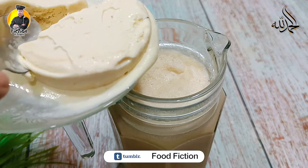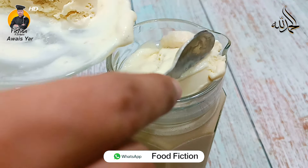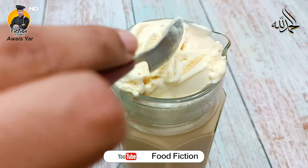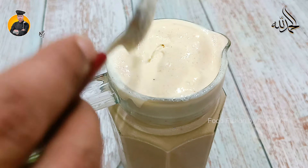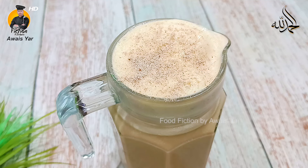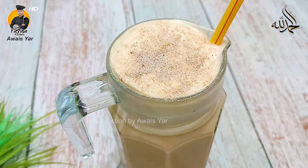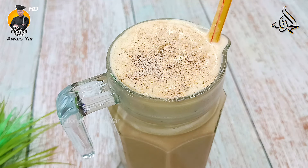Now we will put ice cream on top. When the ice cream melts a little and you mix it into your drink — what a sweet taste! We will also sprinkle instant coffee powder on top for a nice look. Delicious cold coffee is ready! If you want to store it, keep it straight in the freezer.